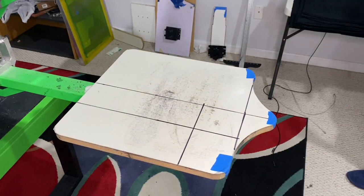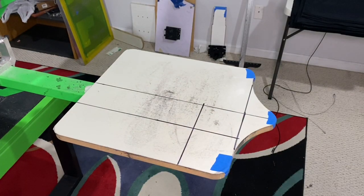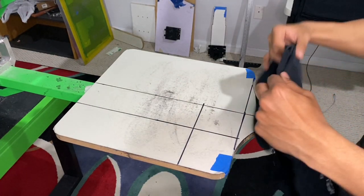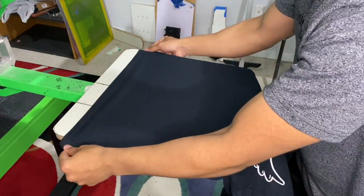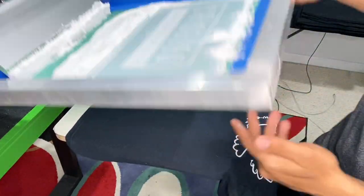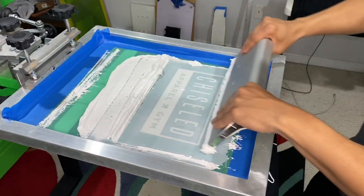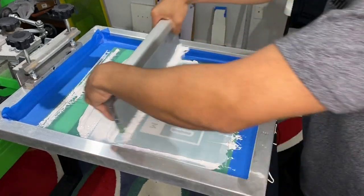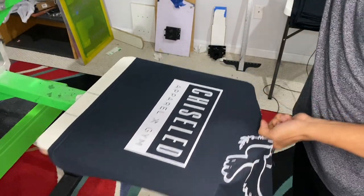Actually, just to be safe, I'm going to print on a test shirt to make sure everything is going good. I found this scrap shirt — let's print on this so we can do a stretch test. See how the screen is lifting? That's clean.